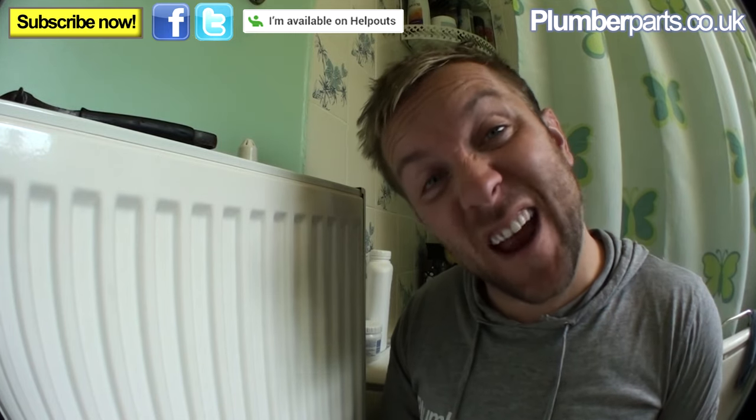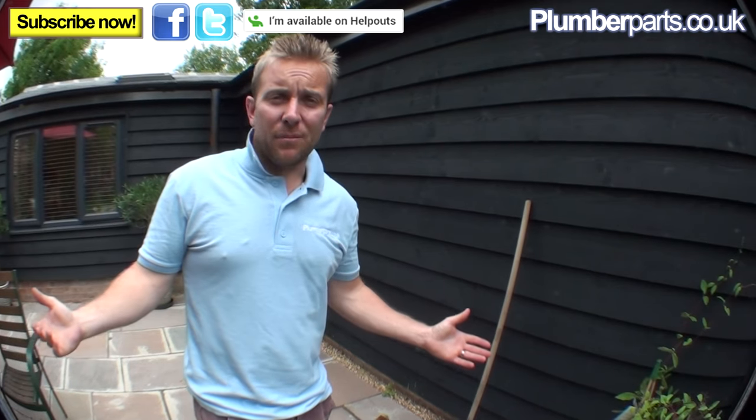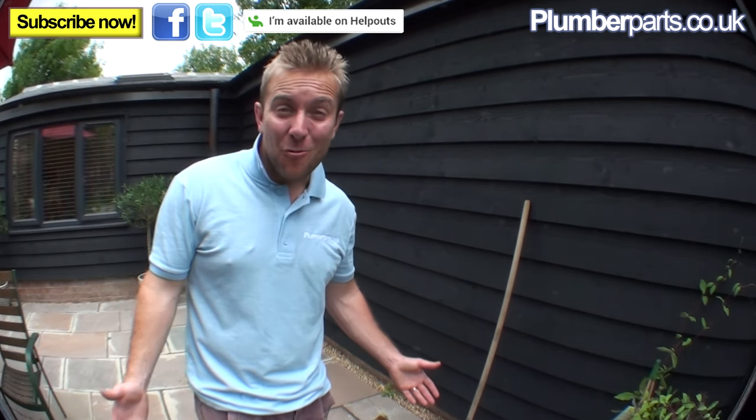Once you've done all those radiators, you can think about reinstating your heating system, inhibiting it, and doing everything like that. We completely forgot to film an end bit, so here I am filming an end bit — slightly more tanned, I hope, because I've been away!